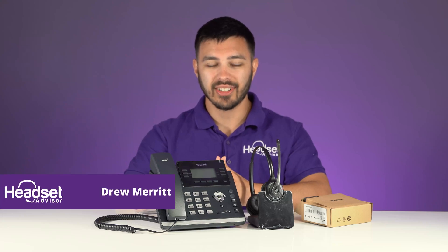Hey everyone, this is Drew at Headset Advisor, and today I'm going to show you how to set up the Yealink EHS-40 adapter to your Plantronics wireless headset. So let's get into that right now.